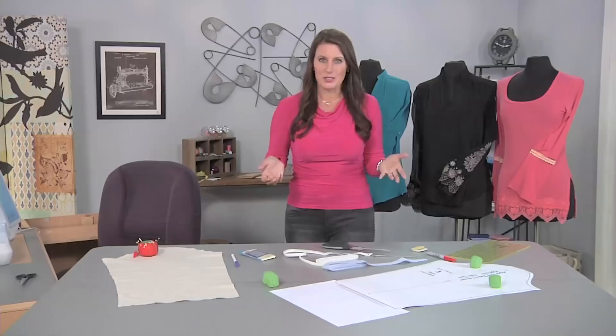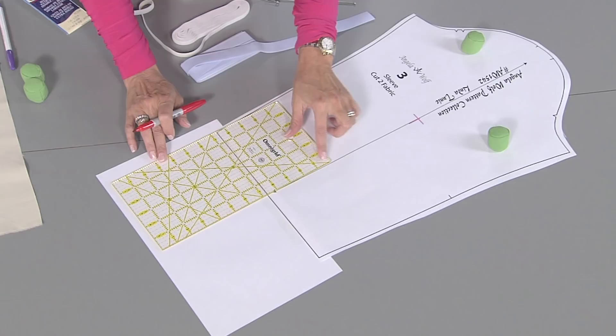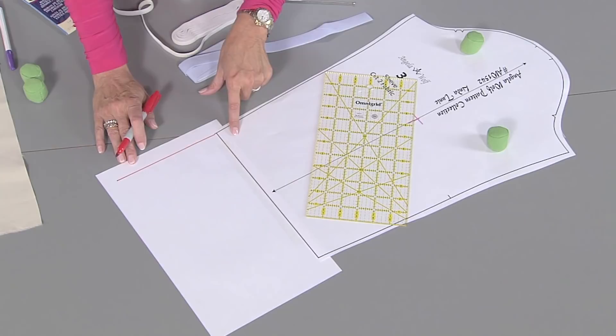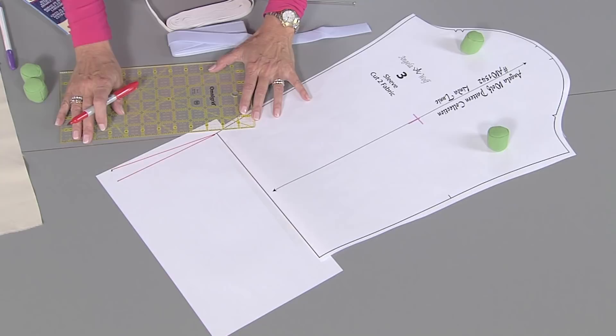So first of all, here's my sleeve pattern. This is where it would normally hem — you can see that black mark there. I could either line up my grain line with the ruler and draw straight down. That's one option because the sleeve is already pretty wide. Otherwise, if you want to go with a bell, you can angle it out a little bit more. You can angle out as far as you want to — that's if it's connected to this.